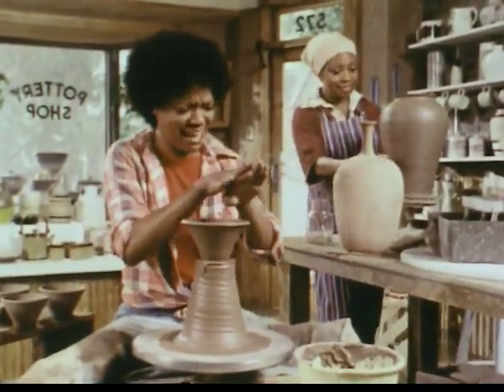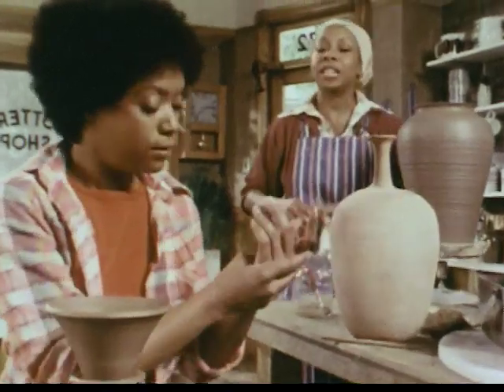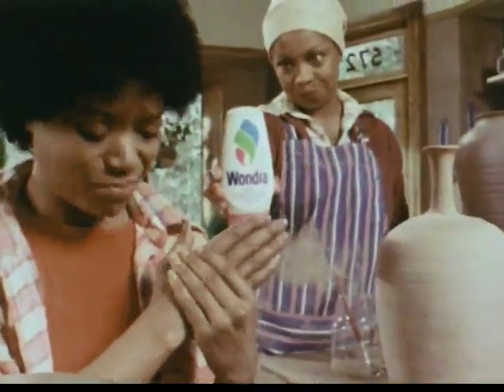Ooh, these hands! They're talented. Oh, but they're dry as clay. You need Wondra. But can it help these hands?